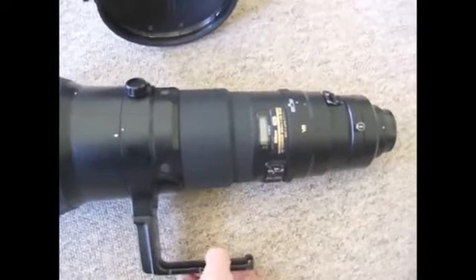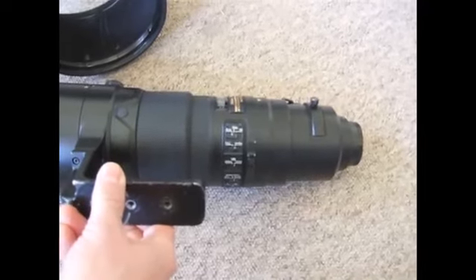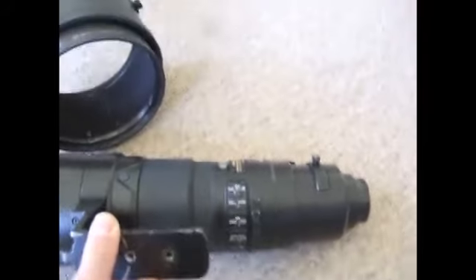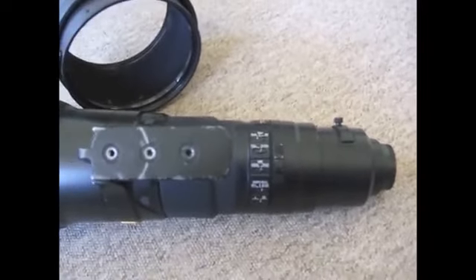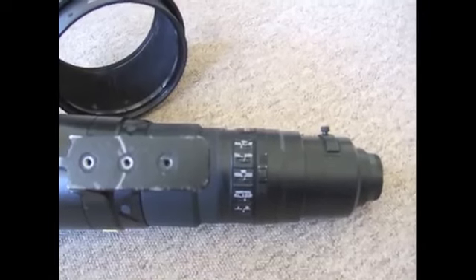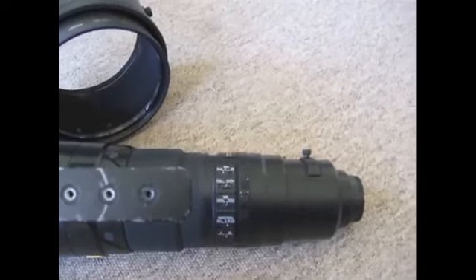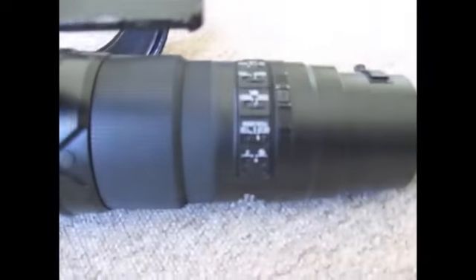Here you can see the functions. On top you have a choice of autofocus/manual and manual autofocus functions. You have an autofocus limiter — you can set it on full or from 10 meters to infinity. The VR mode is a bit of a mystery to me: it says normal and tripod, but I think very few people will use it on normal mode since you'd basically have to hand-hold the lens, which is near impossible given the weight. I used it on the tripod function with monopods and it worked extremely well. There's also memory recall and a sound switch on and off.